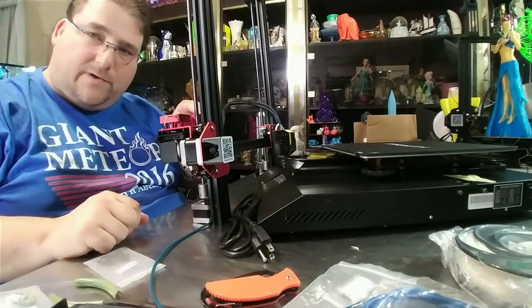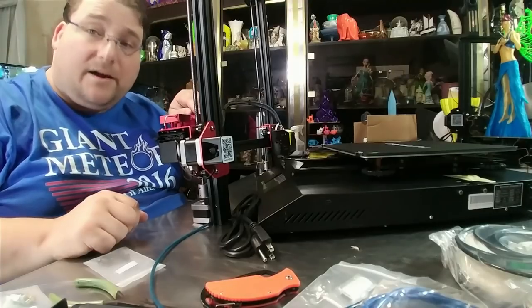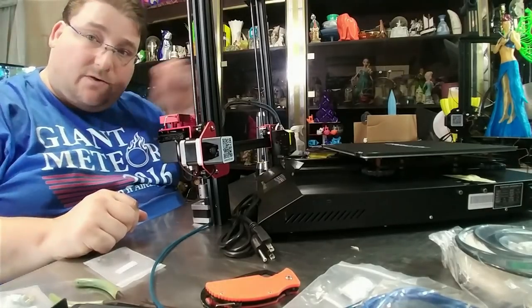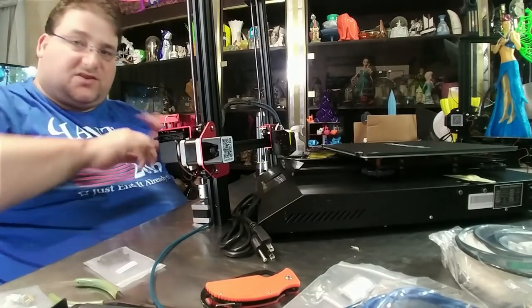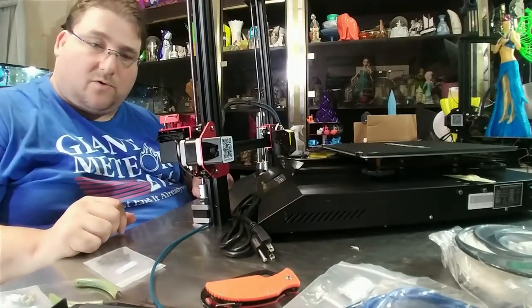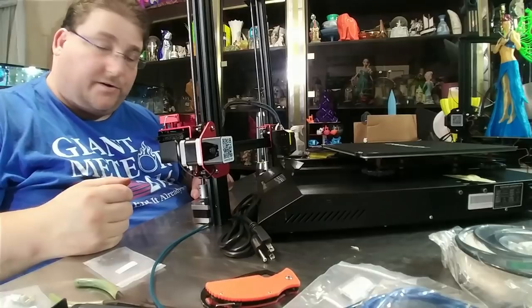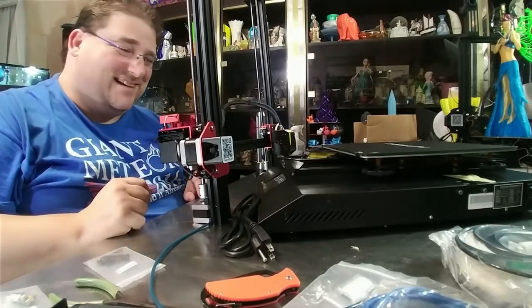Absolutely, start integrating this feeder assembly once you get it refined - put this on everything. I would love to see this on every one of your printers right across the board. I regret buying all those aluminum feeder units because now I want this one. This can't cost much more than any other aluminum assembly.